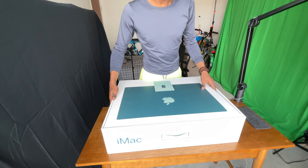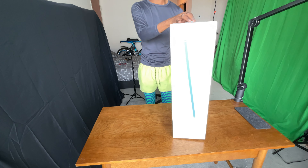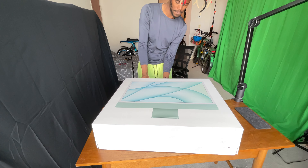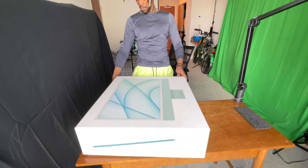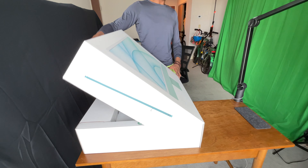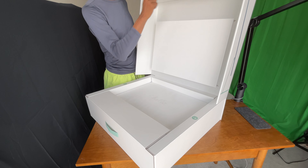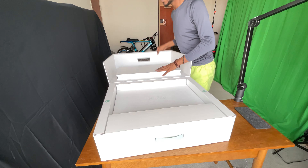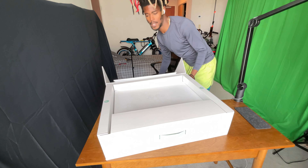This box is not too heavy. We want to turn it around this way and open it. I do have my microphone connected to this desk so I'm not able to fully open it, but I can open it like this. There's this big padding here and then it says hello.